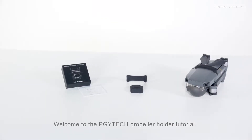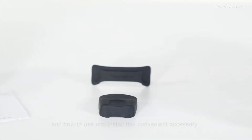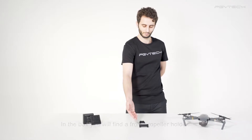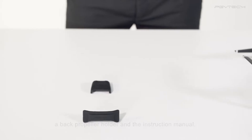Welcome to the PGY-TEC propeller holder tutorial. In this video we will be showing you what's included in the box and how to use and install this convenient accessory. In the box you will find a front propeller holder, a back propeller holder, and the instruction manual.